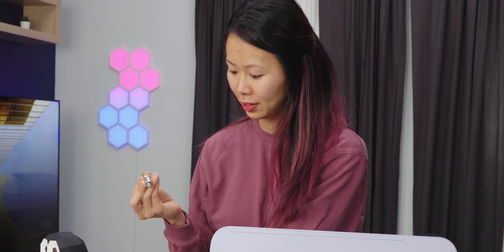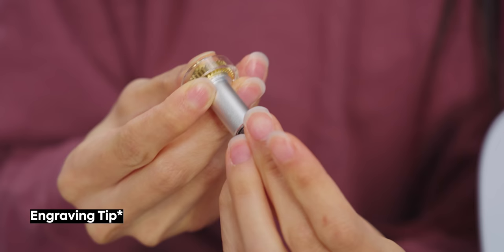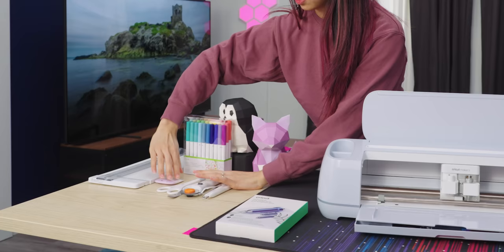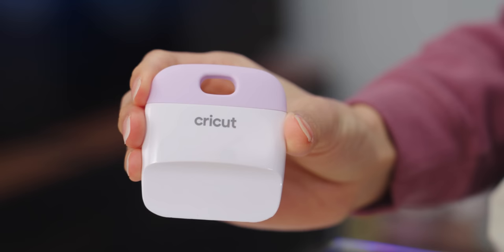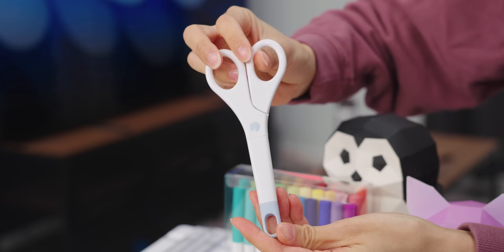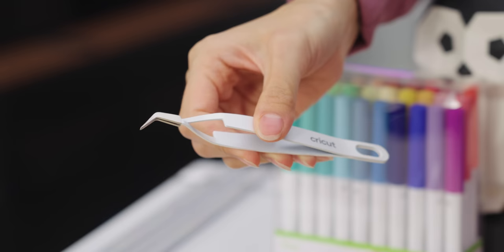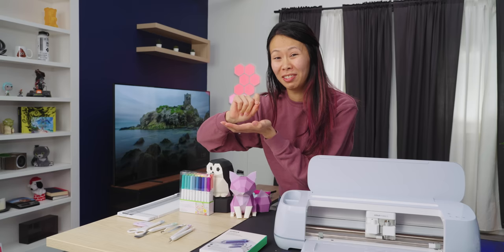That one was the engraving one and now I'm going to put the debossing tool on. When I bought the Cricut Maker 3, I bought the essentials bundle, which came with all of these accessories. These include a tool to help you flatten materials on the mat, scissors, a tool to scrape things off your mat, and tweezers — great for projects with little tiny pieces you need to peel off to get your design.